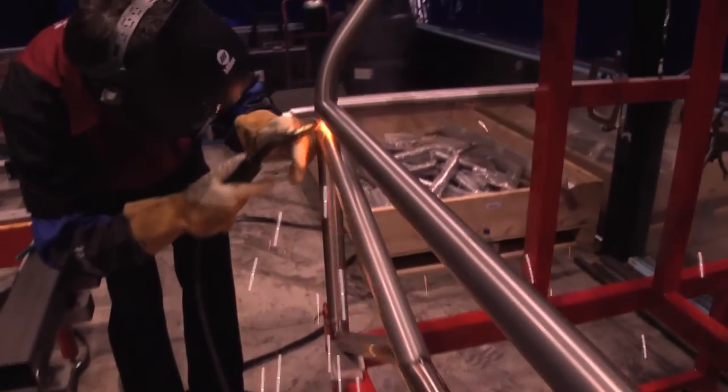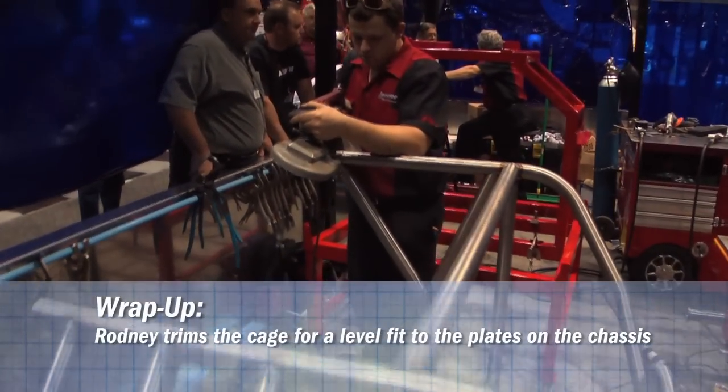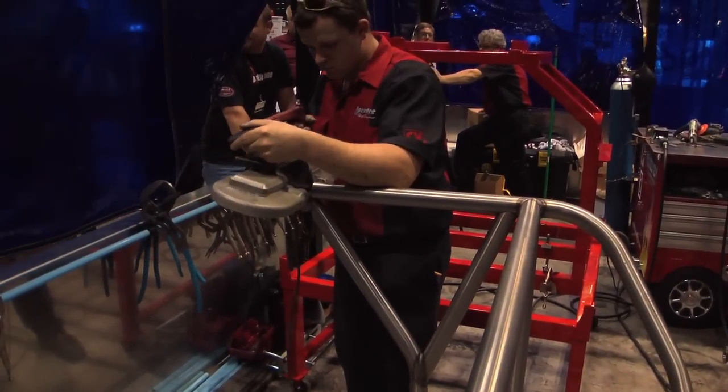Start in the center, work your way down, continuing around the joint.